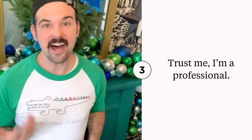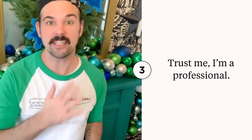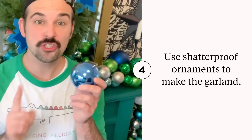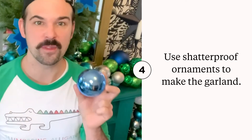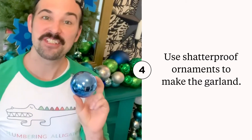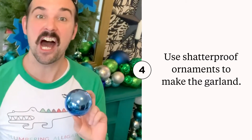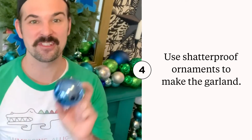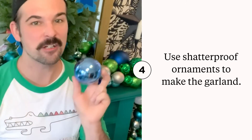Before we go any further, I do want to tell you a few things I've learned over the years making these ornament garlands. You are going to want shatterproof bulb ornaments only for this project. When I was younger I tried to create an ornament wreath using glass bulbs and let's just say it did not go so well. So for this garland, shatterproof ornaments only.